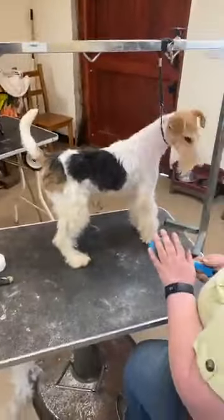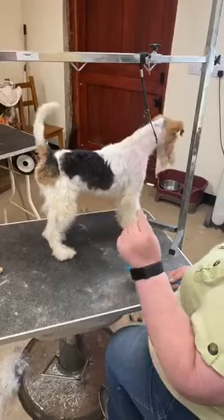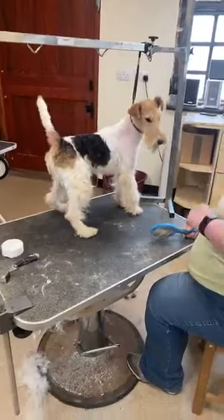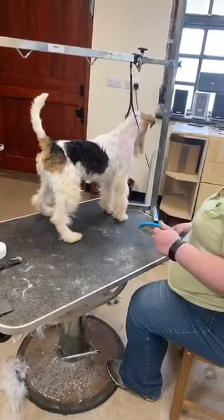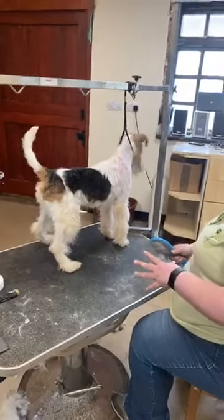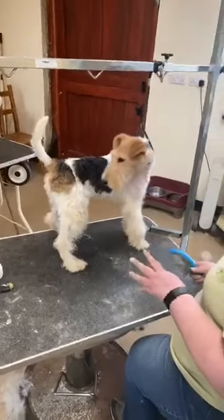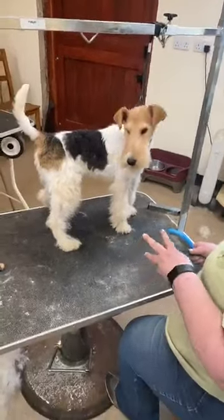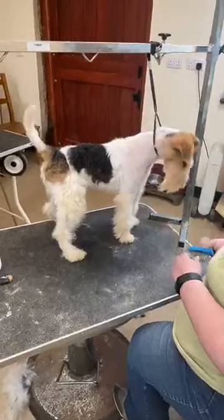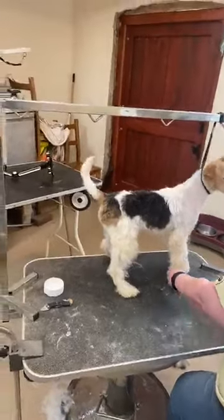For all the pet owners out there who don't want to spend a fortune: get yourself a spray bottle, put a bit of your own conditioner in the bottom, add some warm water, shake it up, get it mixed and dissolved, and use that as a spray. It really helps with detangling, lifting mats, and stopping matting again afterwards. Most of us would wash the legs afterwards anyway and freshen them up, if not give them a full bath.